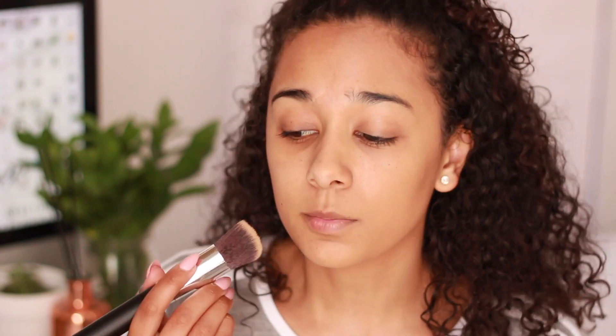In person you won't really see that much of a difference, but I'm going to try shade 332 on this side of my face because I feel it might actually be a better match for me. Can you see the difference? This side is a little bit more yellow, and that side is more pinkish. The one on this side is 332, which is Golden Caramel, and the one on the other side is 250, Sun Beige.